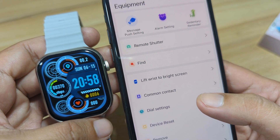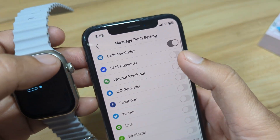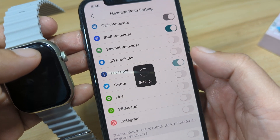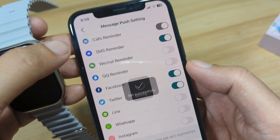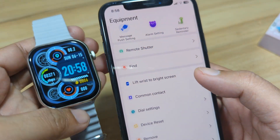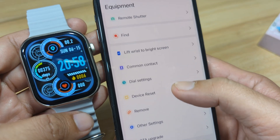For message notifications, you can enable them here if you'd like to receive push notifications. When we installed the app, the push notification permissions were already set.